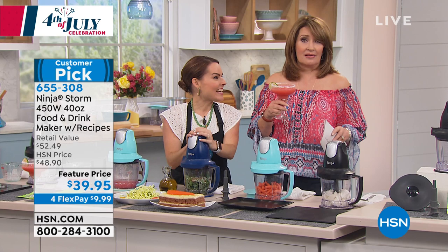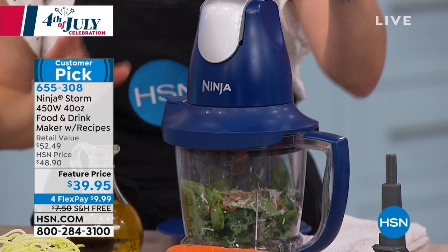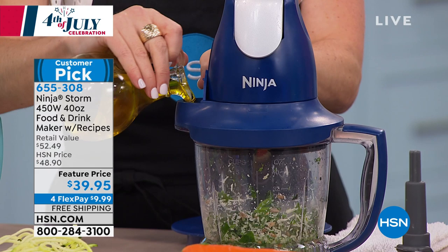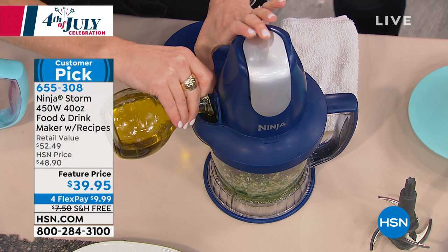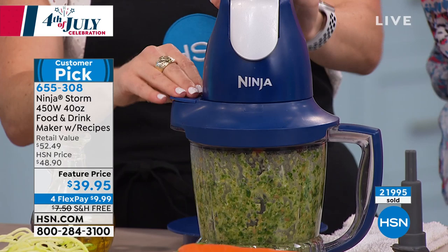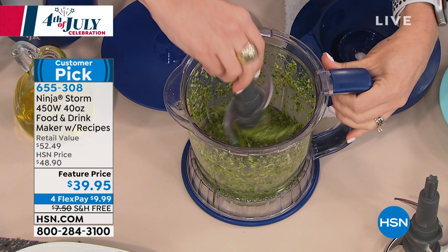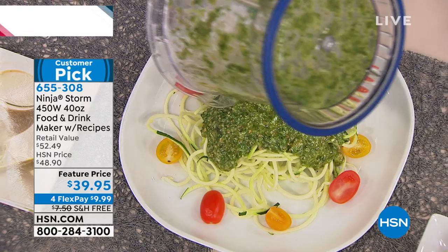There's a spout on the side for pouring. I'm going to start processing — first break up the big pieces, then start pouring my oil in so I can customize how much oil goes in my pesto. I'll pulse a few more times until I'm happy. It also comes with a lid — great for prepping early, storing pesto in the fridge, or putting it right on the table. A fresh pesto is unlike anything from a jar — no preservatives, no added sugars. You control the ingredients.